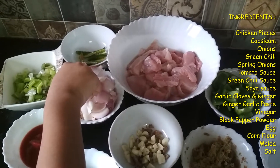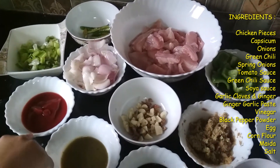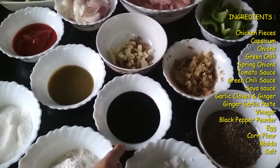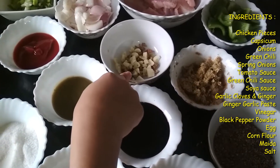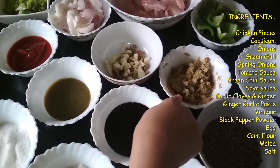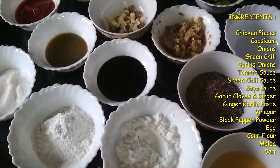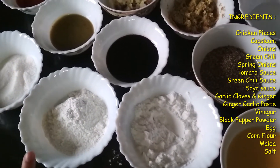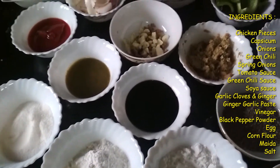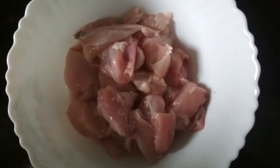Green chili which is split into two, spring onion which is finely chopped, tomato sauce, green chili sauce, soya sauce, some garlic cloves and ginger which is finely chopped, ginger garlic paste, vinegar, black pepper powder, one egg which is beaten, corn flour, maida, and salt.